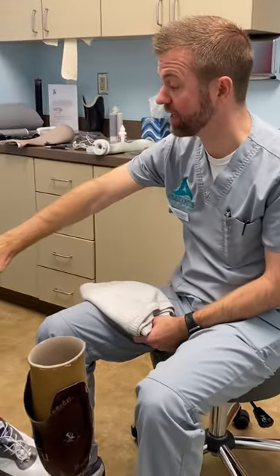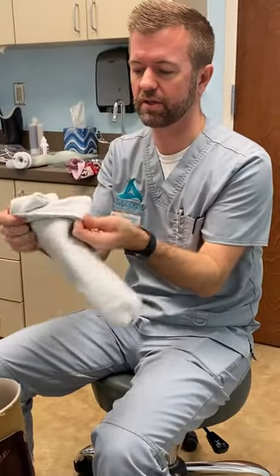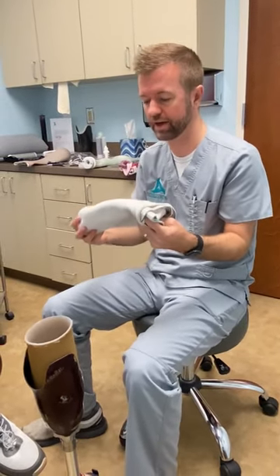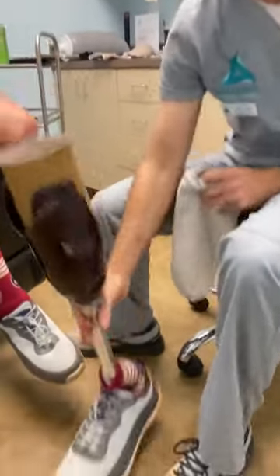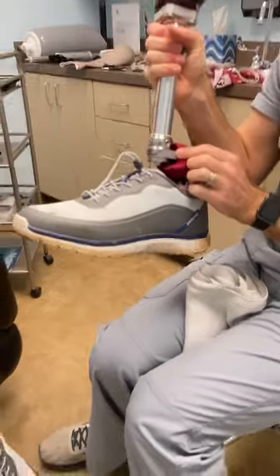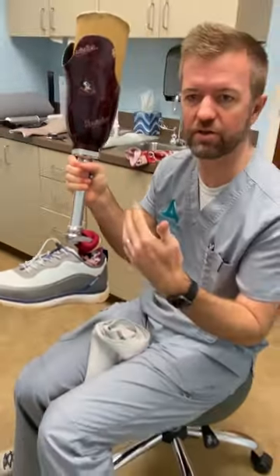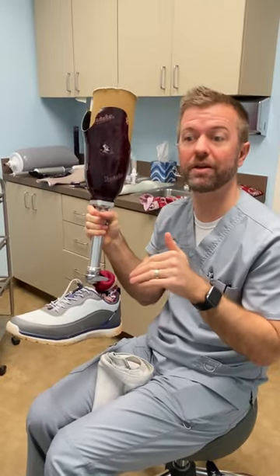One of the things is his residual limb has shrunk quite a bit, decreased in size, and now he's been wearing all these socks to get his socket to fit. These are 15-ply socks — every ply is about three millimeters of additional circumference, so this is a lot of extra material. That's the reason we're doing a new socket. We're also going to be providing a new prosthetic foot for Gilbert today. This is what we call a K2 functional level foot made by Ossur called the Balance Foot — it's a great foot — but he has been increasing his ambulation, not using a cane or any assistive device, walking indoors and outdoors, up and down terrain, and having problems going up and down hills, so we have a different foot we're going to fit him with.